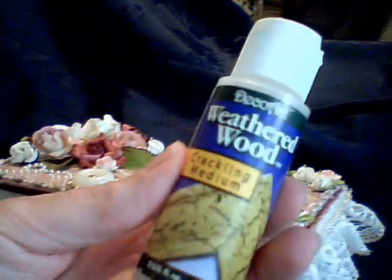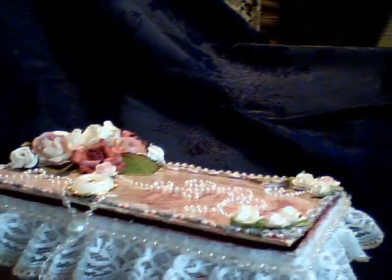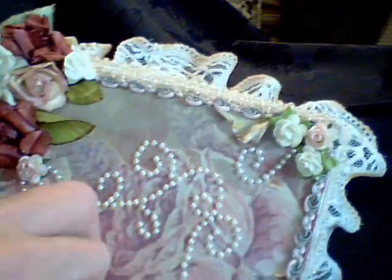I gave it a good coat of this DecoArt Weathered Wood Crackle Medium. When that dried, I painted it with this Folk Art Metallic Champagne Color to get the crackle effect with the rose underneath. And I painted the inside gold, a metallic gold.